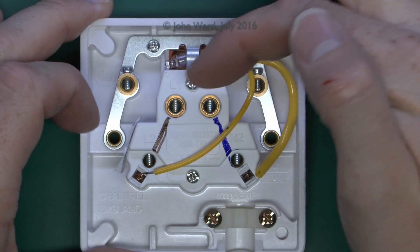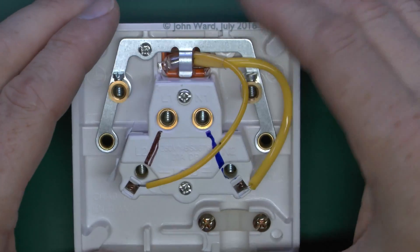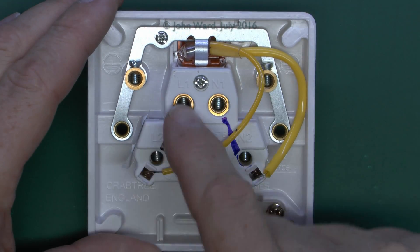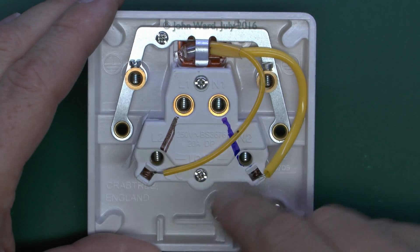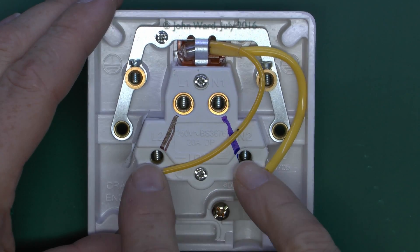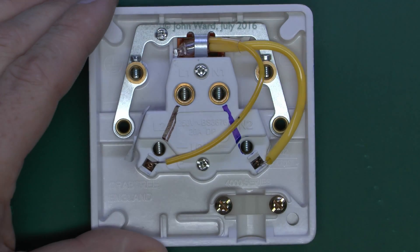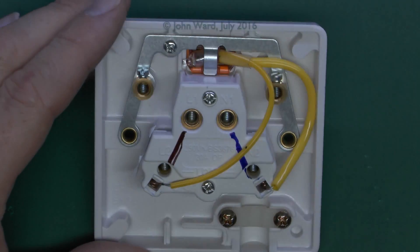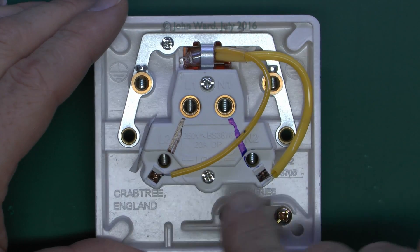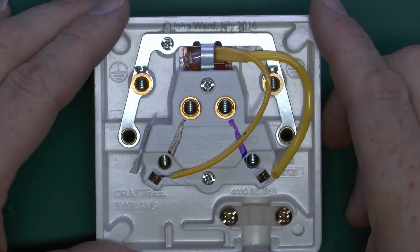So it would simply be line in, neutral connected in here. When the switch is off, that's the end of the story. When the switch is on, it just simply metallically connects the two together and the two together. So the appliance, or whatever's connected, with the line and neutral is obviously connected to the supply and will switch on. It's got the little neon indicator at the top, so that will also be connected to the power at the same time.